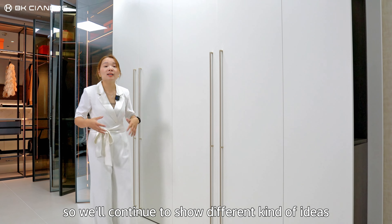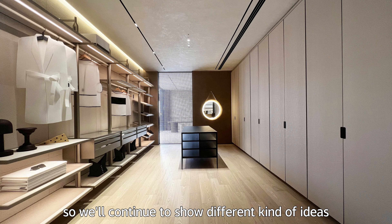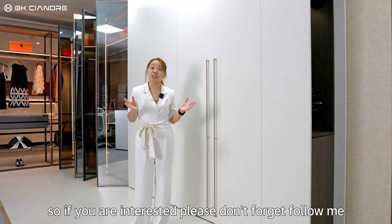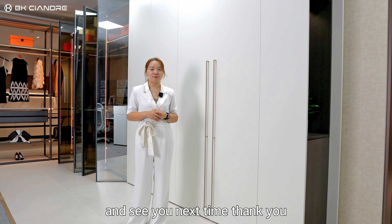So we are continuing to show different kinds of ideas in interior design. If you are interested, please follow me and see you next time. Thank you.